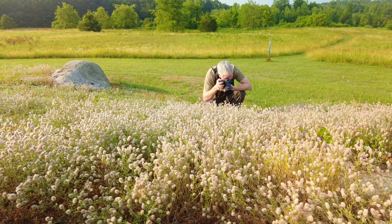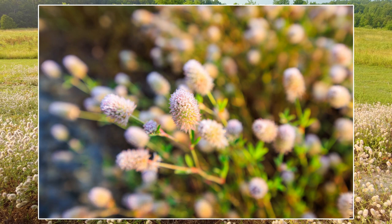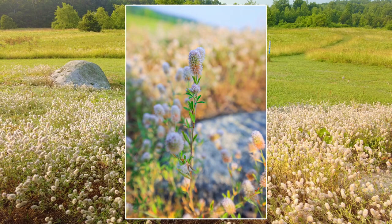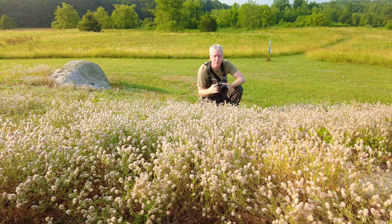How close can we get? This is the 14-35mm I have on right now — it focuses to about 0.2 meters, which I think is maybe nine inches from the sensor, so just a couple inches from the front of the lens. And we'll swap and take a look at what that looks like on the other lens.